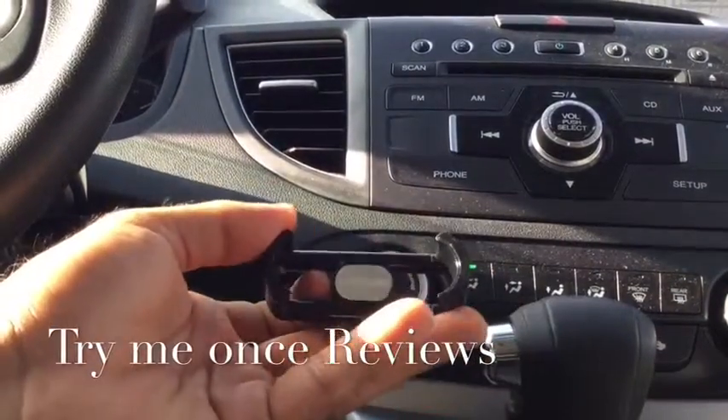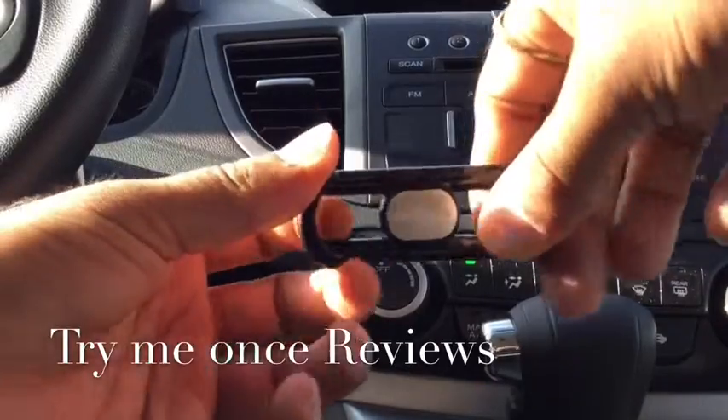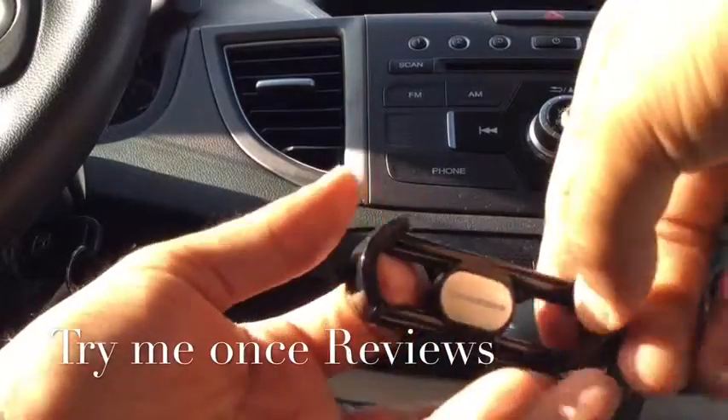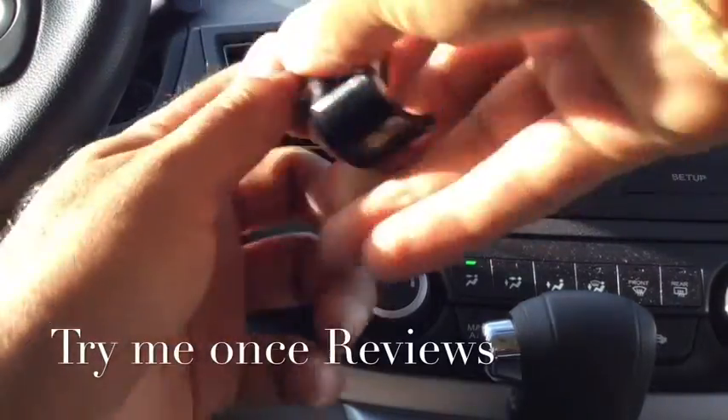Hello everyone, this is B4TimeU1sReviews and today we're looking at the power car vent holder. This is the car vent holder — very simple construction, a car vent clip, and in the front you have a spring-based mount so you can place the car vent clip.